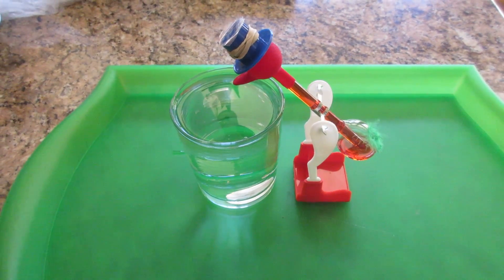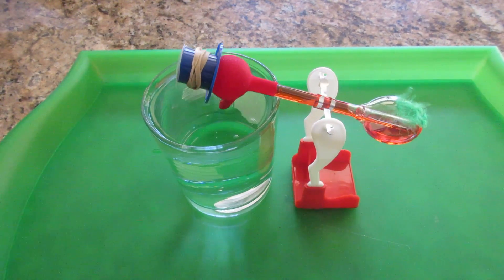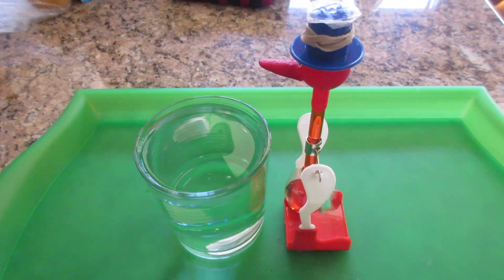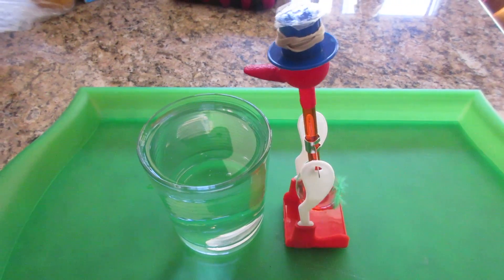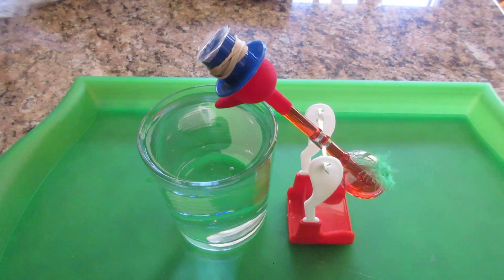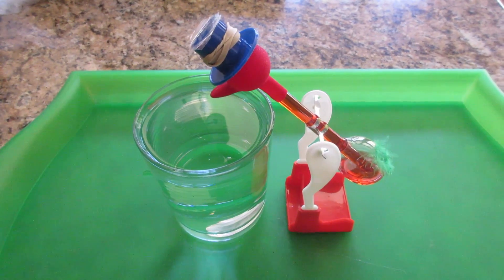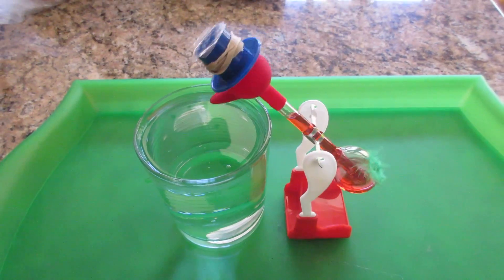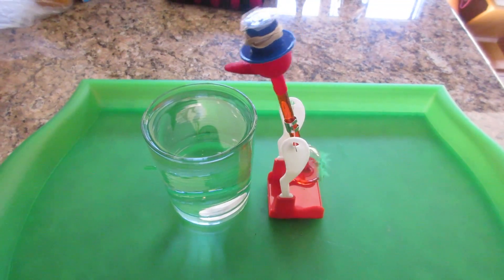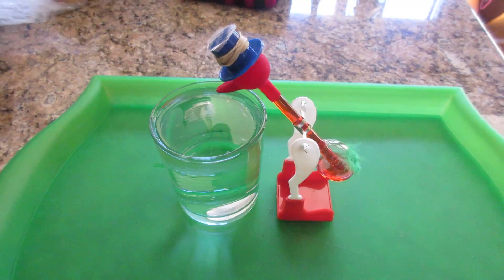Look closely at the red liquid — when it dips, the red liquid runs back to the bottom. That's because of the clever design. So now the top cools, there's a differential pressure, the bottom pressure is higher than the top, liquid is being pushed into the head, and then it dips because the head is heavier. And then the liquid runs back — that's the clever part. And it starts all over. So it's a heat engine, and the energy source is my heating system in the house.